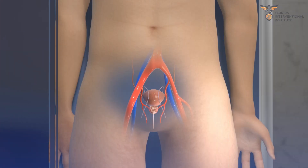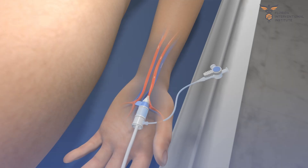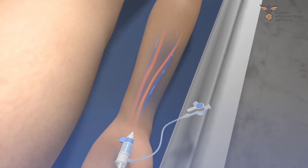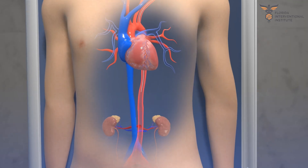During prostate artery embolization, a catheter, or a thin plastic tube, is introduced into one of the arteries in your wrist or groin. Next, the catheter is carefully guided through the large arteries in your body, with the help of x-rays, into the small blood vessels that supply the prostate.